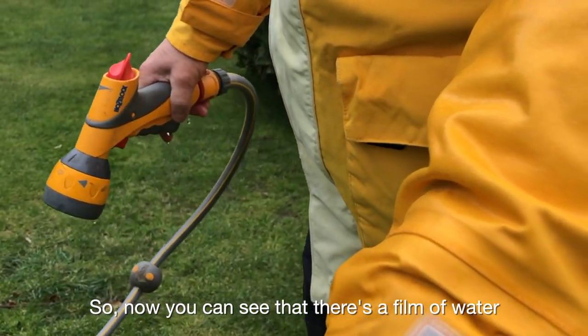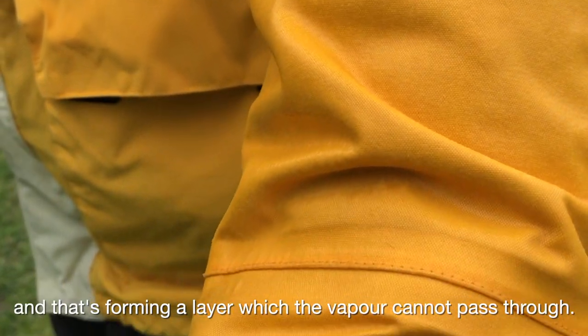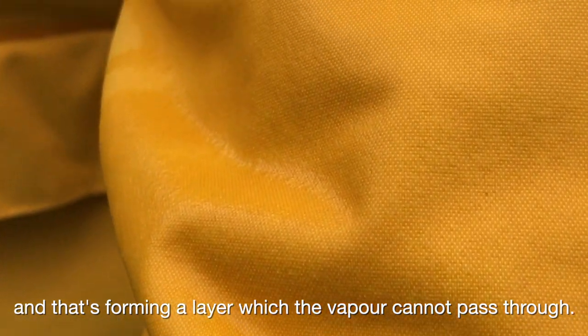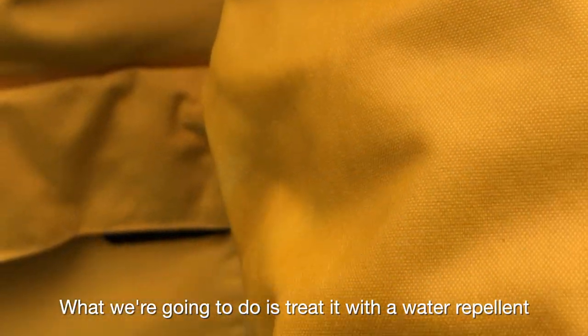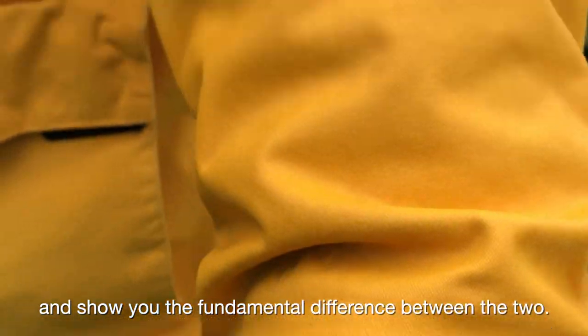So now you can see that there's a film of water completely covering the whole of this jacket, and that's forming a layer which the vapor cannot pass through at all. What we're going to do is treat it with a water repellent and show you the fundamental difference between the two.